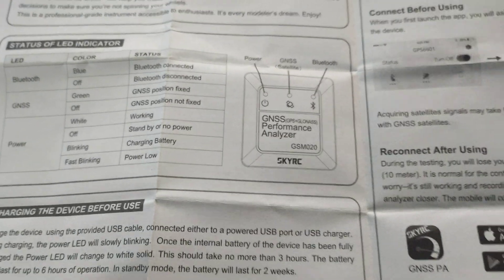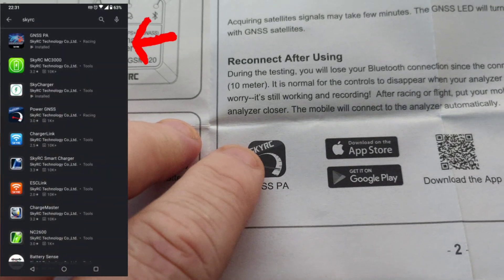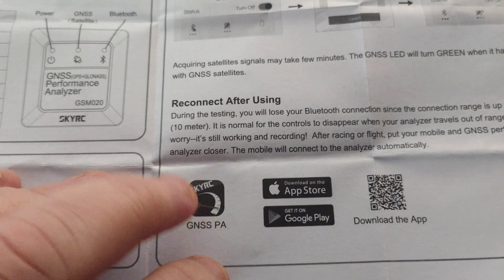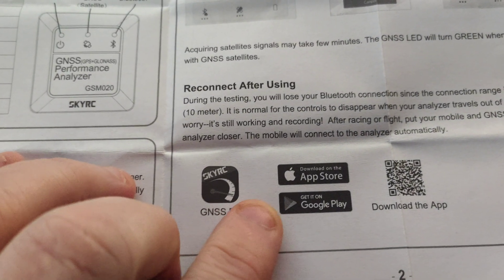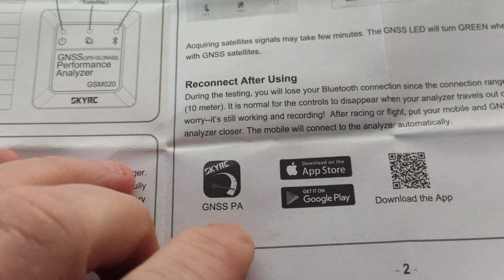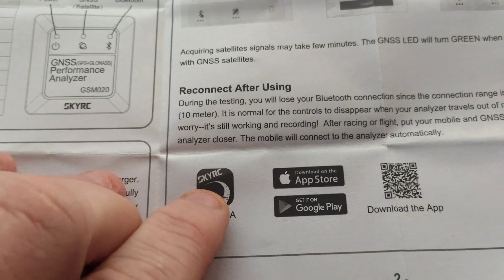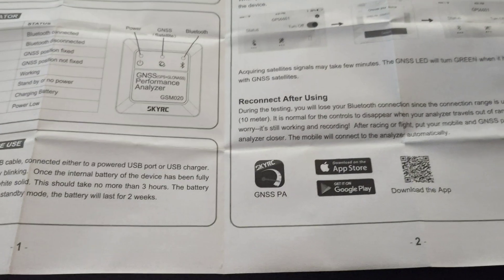After opening the instructions, I'd recommend searching SkyRC in the app store. There's one app named GNSS with one logo, but the one you want is named GNSS PA — it has a slightly different logo. It does work; I've just tried it and I'll put a screenshot in if I can remember.